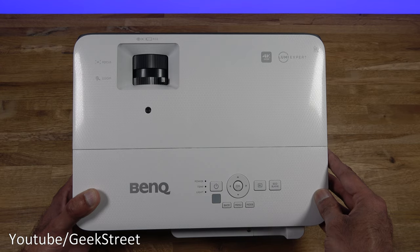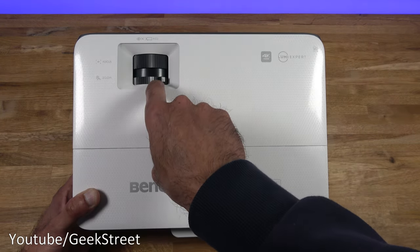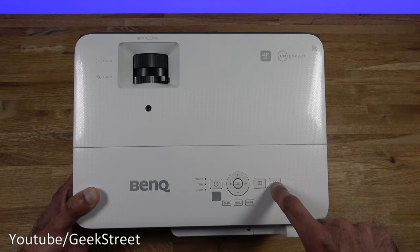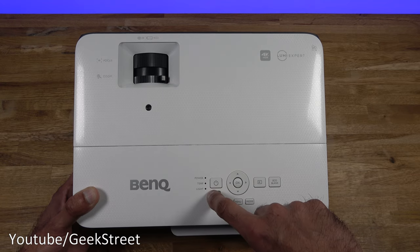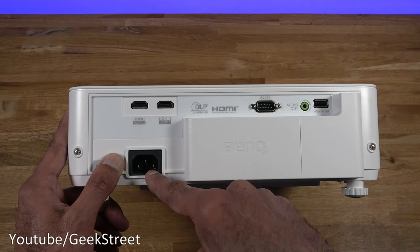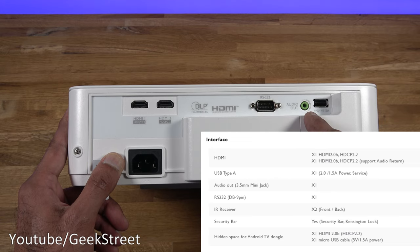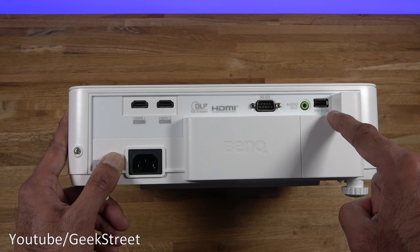At the top you've got adjustment and settings options: focus, zoom, power, selection options, source, eco blank, back, menu, and mode, plus LED indicators and BenQ branding. At the back you've got the power connection, two HDMIs, an RS232, a 3.5mm audio out, and one USB port with 1.5A power output.